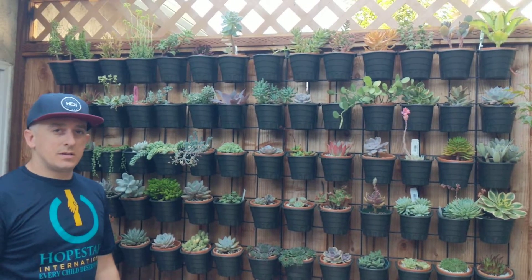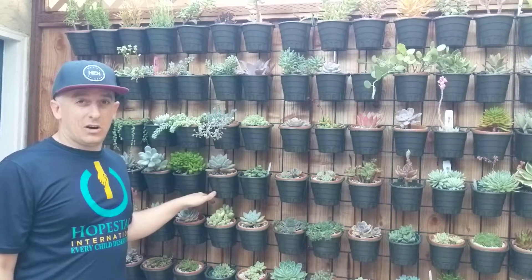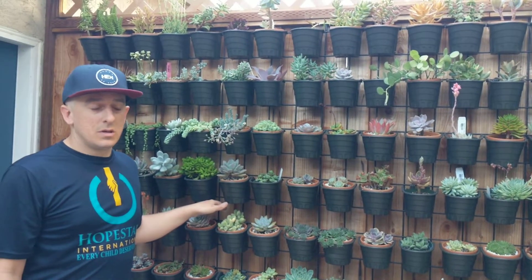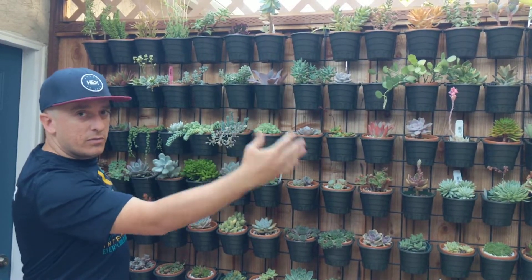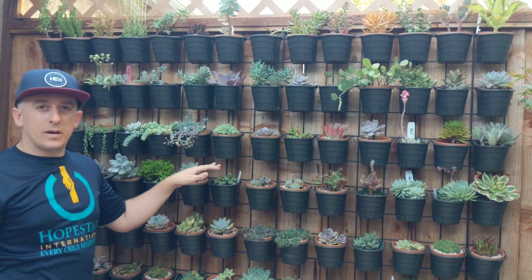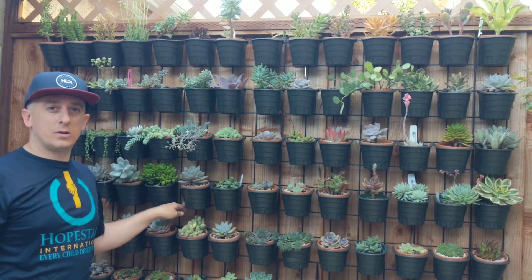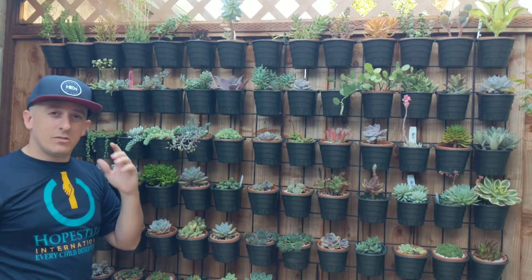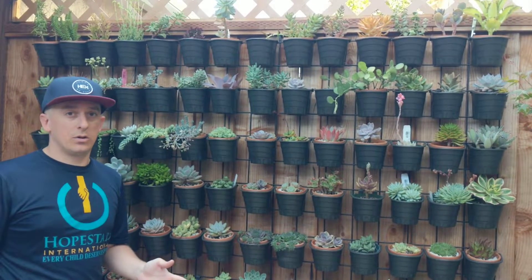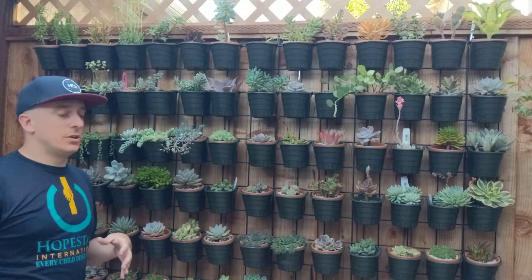What I did was basically find this grid system — this is called wild hog railing. I found this at my local Lowe's. It's 6 feet wide by 5 feet high and really easy to find. You should be able to find it or something similar at any hardware store. Not all of them will carry it, but you can find something like this online. I'll provide links to everything I'm talking about here so that you can buy your own.